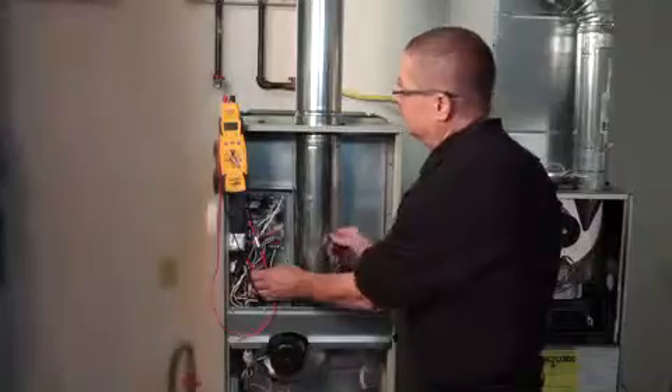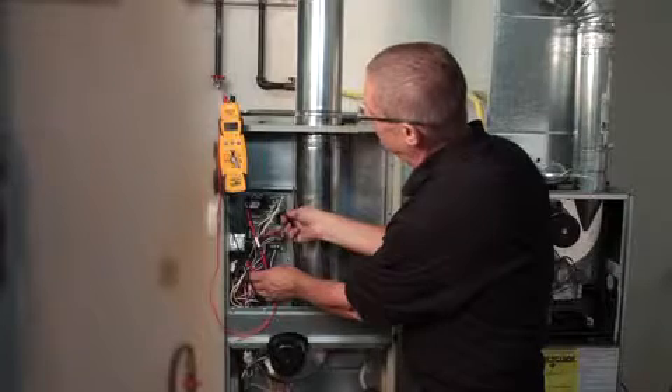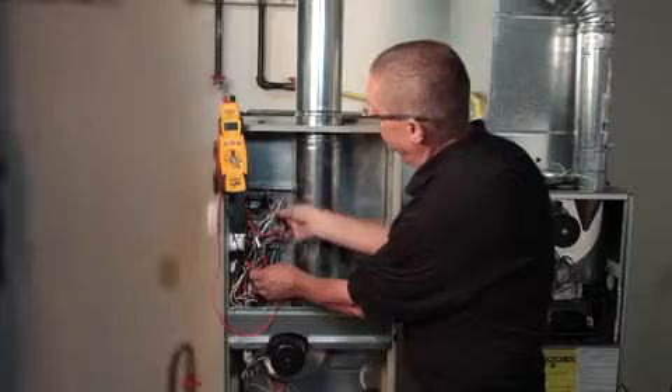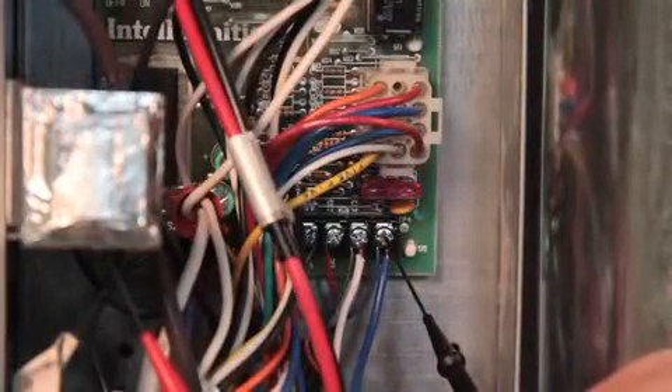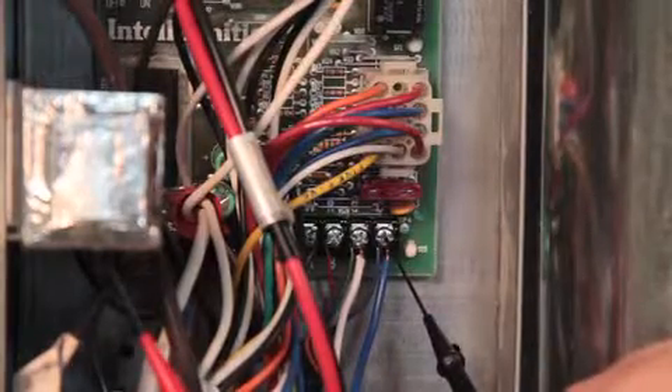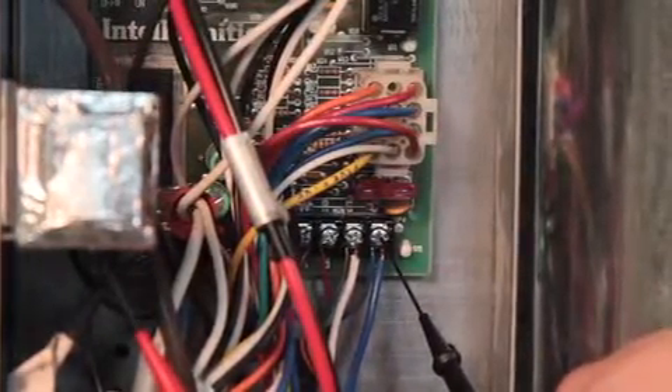Check from hot — when I say hot I mean the door switch. Go from the door switch to neutral, go from the door switch to ground, and go from the door switch to 24-volt common to make sure that all those readings are the same. If they're not, we're looking for a loose connection, corroded connection, something like that.